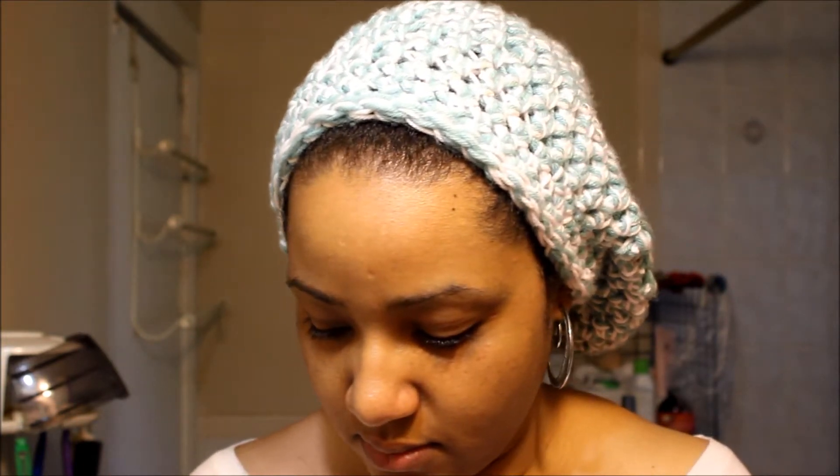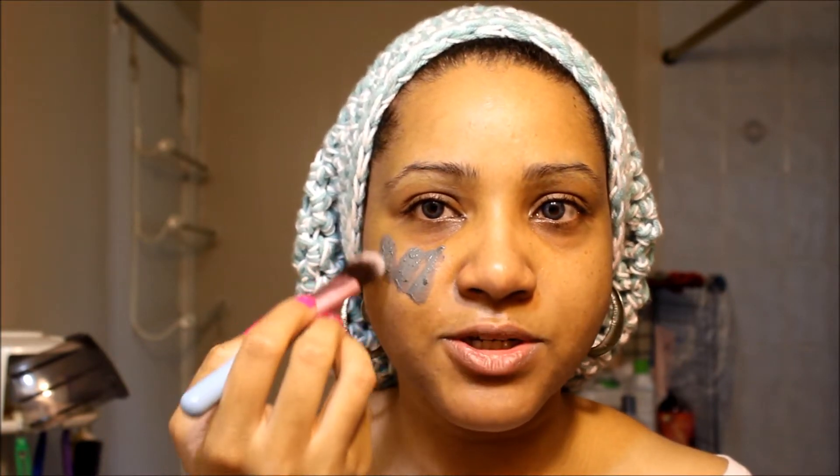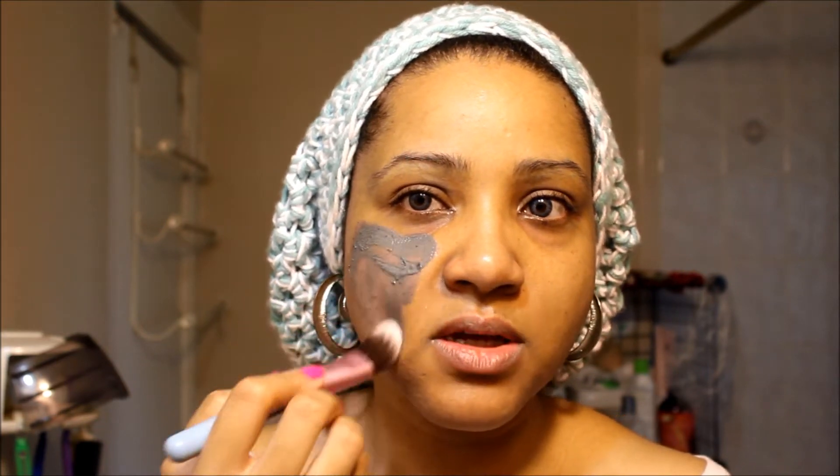I have a freshly cleansed face right now and I'm going to apply it with a brush. This is the 0.3 ounce little tube I purchased off eBay. It smells like licorice — like black licorice. I'm putting it on with my foundation brush; it's probably not the best brush to use it with, but that's the one I'm using.